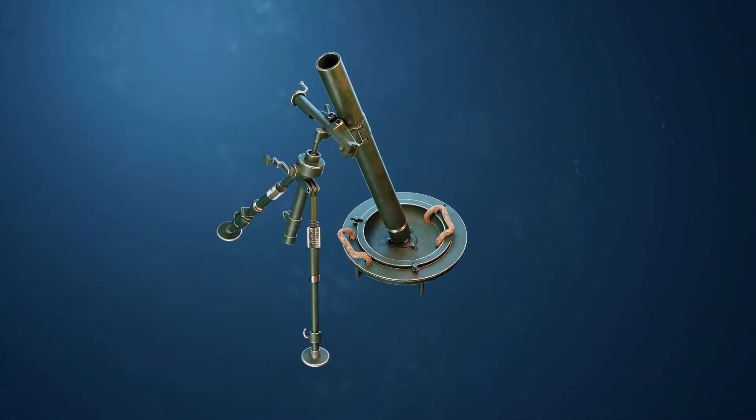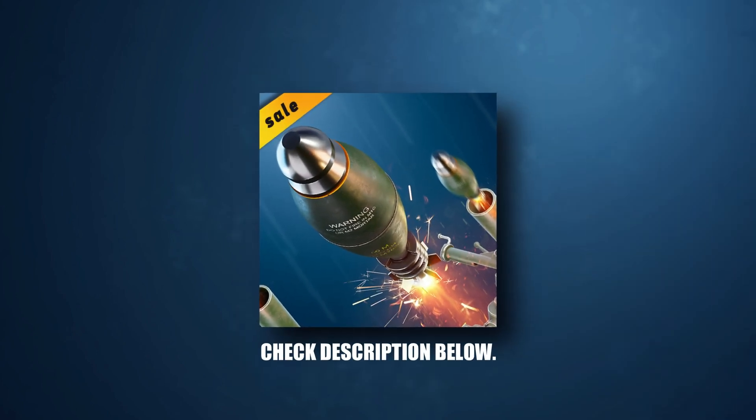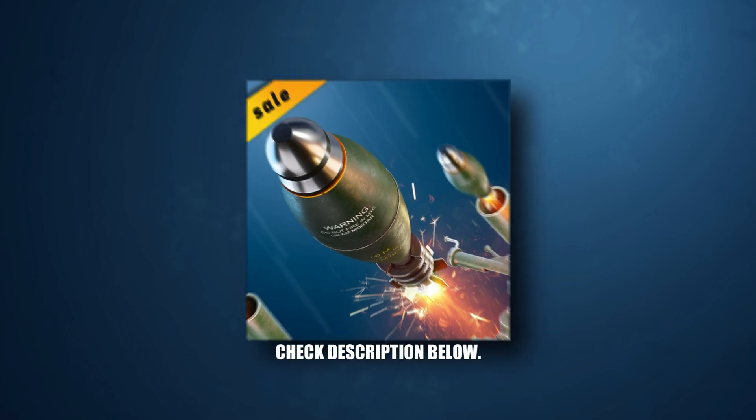Hope you guys enjoyed the video. For the people who loved the video, we are offering the 3D models of weapons we created. Check out the description below to get this model.